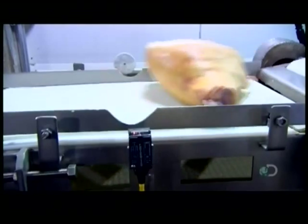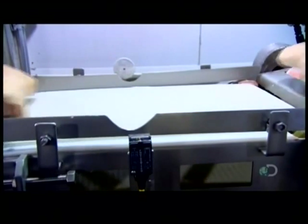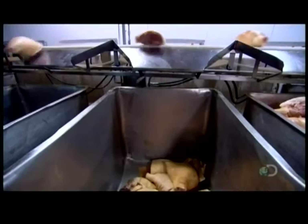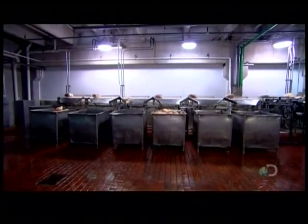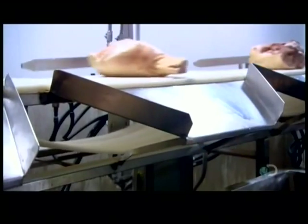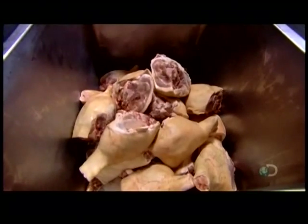Thousands of hams arrive at the factory, fresh from the slaughterhouse. The factory's automated sorting system weighs each ham, then knocks it into the designated vat. By grouping hams of similar size together, the factory can better control the quality of the curing and cooking process.